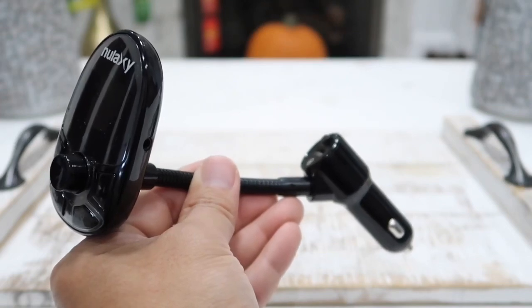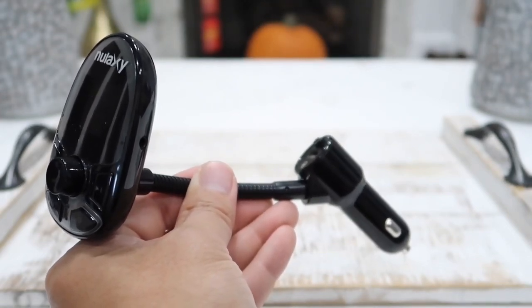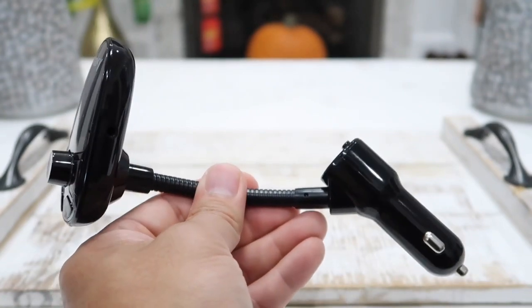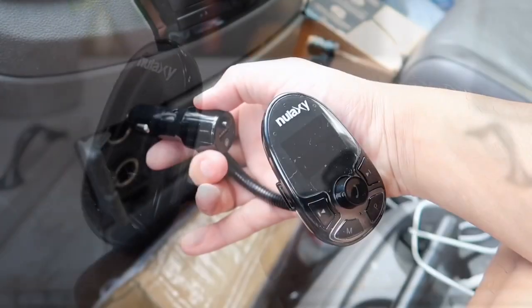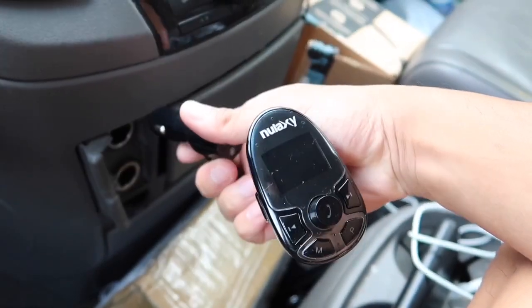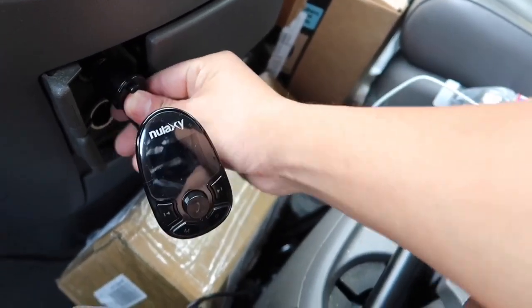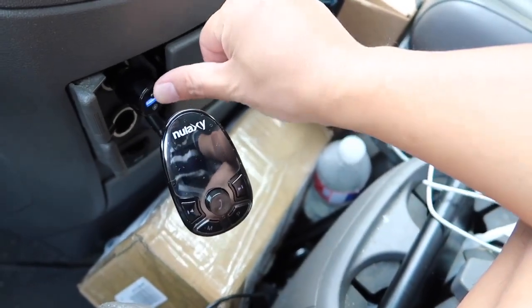When it comes to the Bluetooth feature, you only have to connect your phone to this device once, and in the future it will automatically connect once you get inside the car and turn on the engine. So now let's go ahead and bring this to the car and show you how it works. To connect this device to our phone via Bluetooth, simply plug it into the outlet of our car, then hit the power button to turn it on.